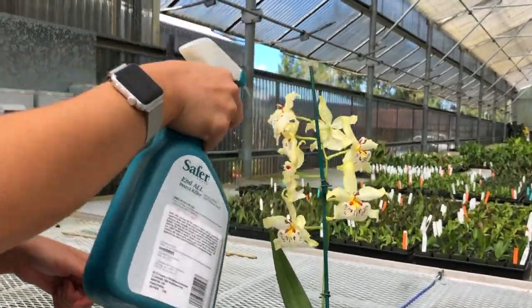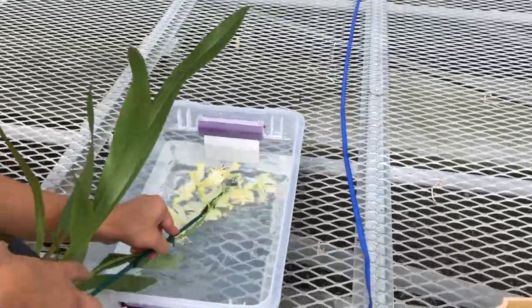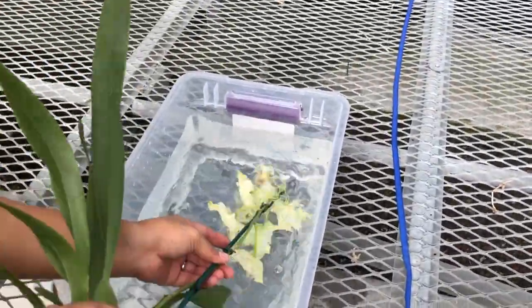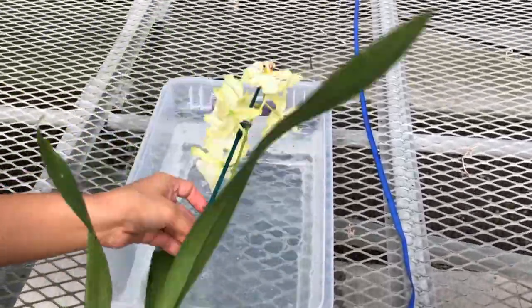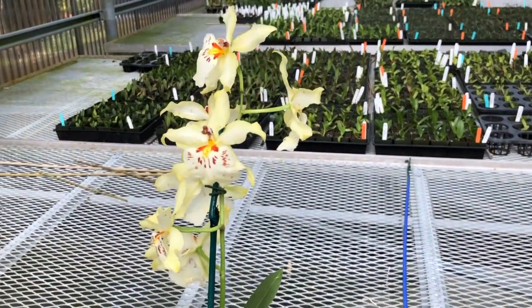When the aphids are spotted, spray them with a little insecticidal soap or immerse the part of the plant that has been affected and swish it around until the aphids have been removed. Aphids can be a persistent problem, especially during the summer season. Check for them frequently since one can easily turn into a hundred in just one week.